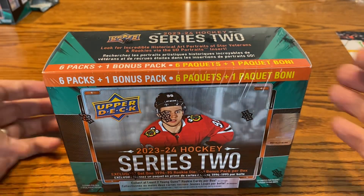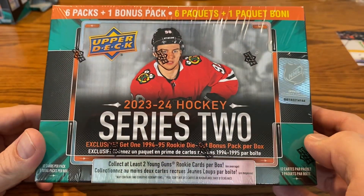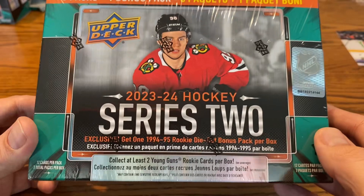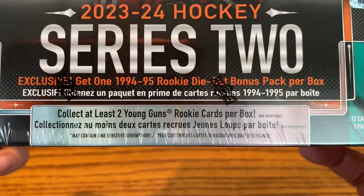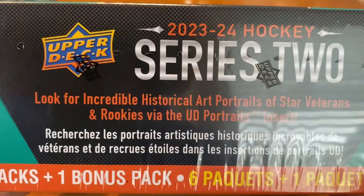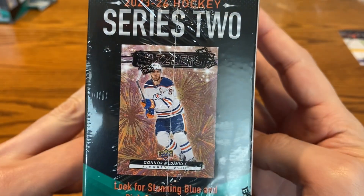All right, everybody, welcome back to my channel. In this video, we're going to open up the mega box of Series 2 Hockey from Upper Deck. We have these seven packs. Exclusive $94.95 Rookie die-cut bonus pack per box, at least two Young Gun Rookie cards per box, and we'll be looking for some other historical art portraits, the UD portraits, the canvas, but obviously Bedard is the big chase in here.